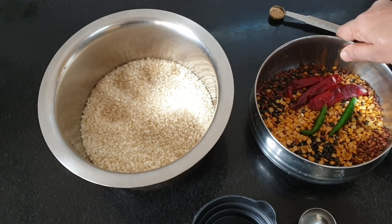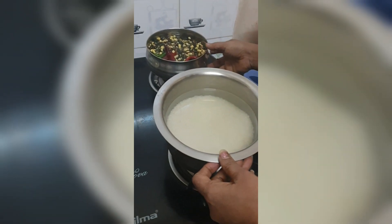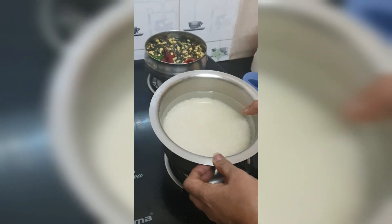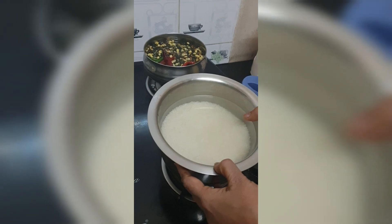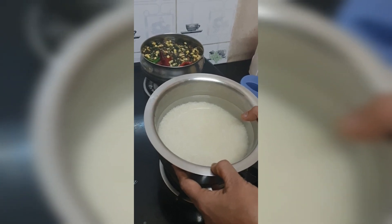Then I will show you how to grind. This has been soaked for 5 to 6 hours. I will be grinding this in the mixer — a wet grinder is not necessary. Just coarse grind; it will hardly take 3 to 4 minutes.